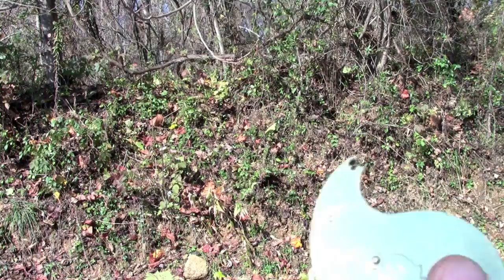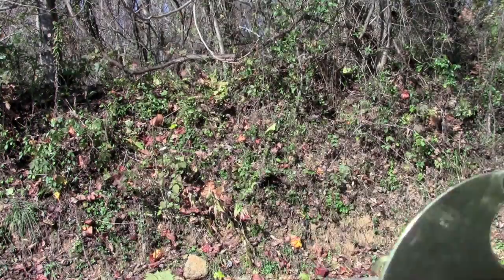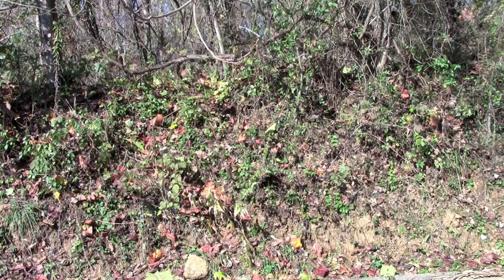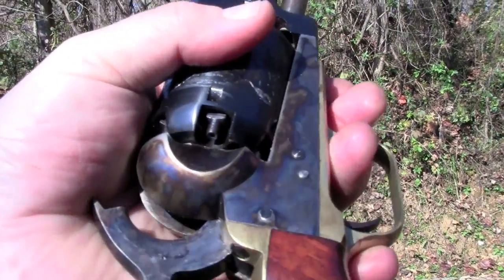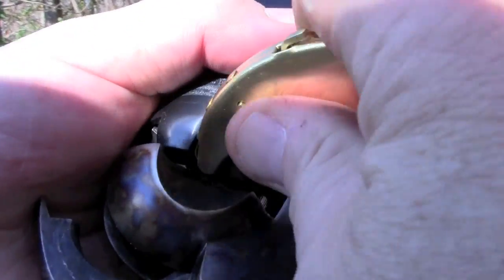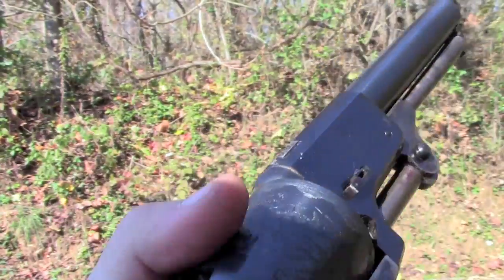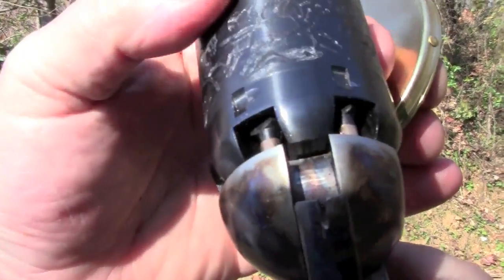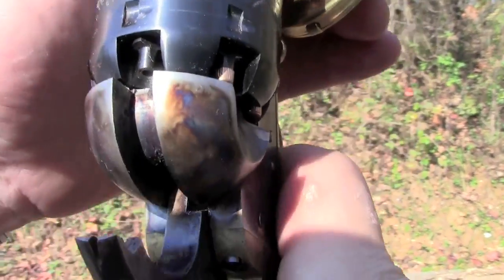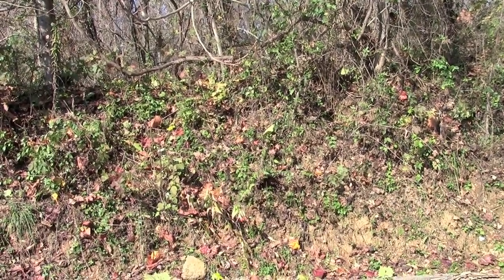I'm using this Ted Cash capper to cap the Dragoon. This holds about 100 caps — if you want to get through a cowboy match with this, it's the best way to go. There's plenty of room here in the back of the recoil shield to get a capper on. That's the fifth one. I'm going to wheel the cylinder around and drop the hammer on an empty for safety. And we're ready to shoot — let's see how it does.